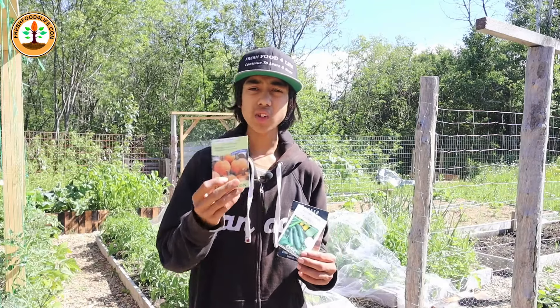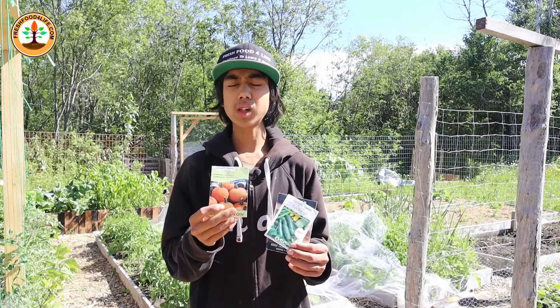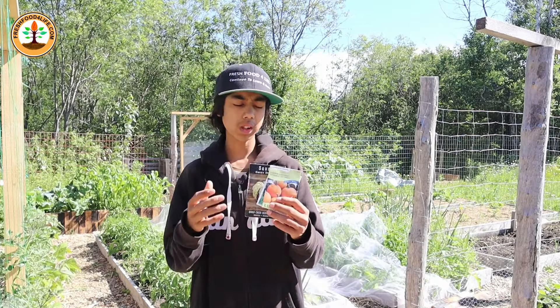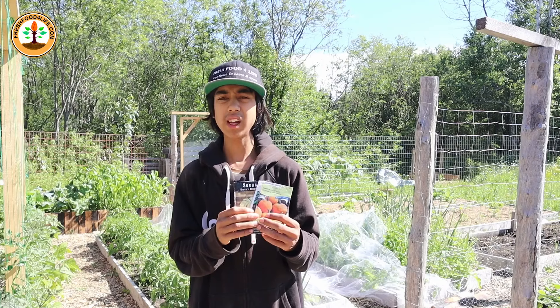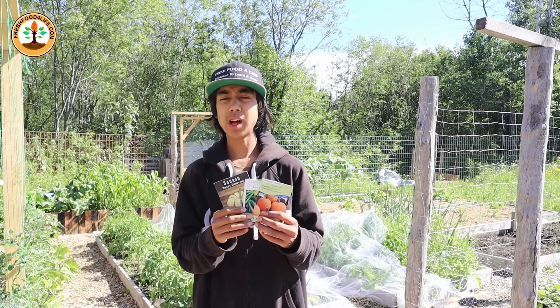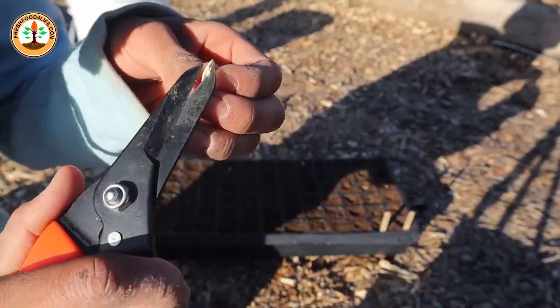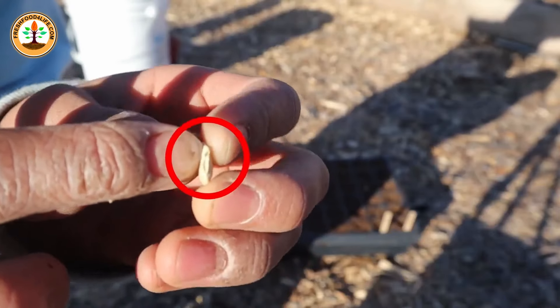Pumpkins take around 90 to 120 days to grow, so they're good to plant if you have that many frost-free days left. When planting, you want to soak your seeds for around 8 hours so they have better germination. And if you're very careful, you could snip the top of the seed so that it would germinate even faster.